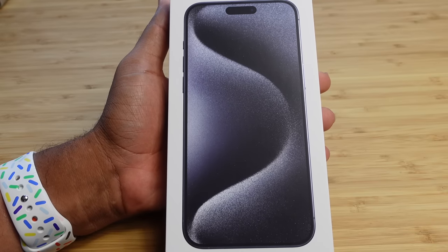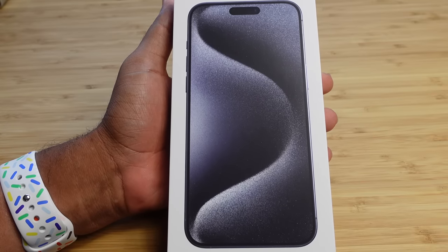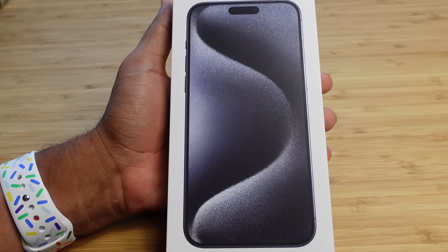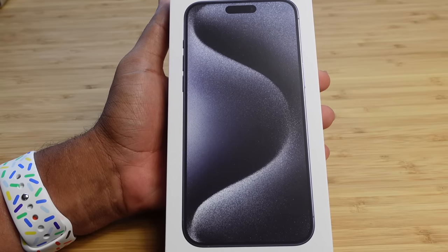Today I'm going to show you a complete beginner's guide of the iPhone 15 Pro Max. I'm going to show you some of my favorite tips, tricks and hidden features, allowing you to leave this video as an iPhone 15 Pro Max expert. Let's get started.